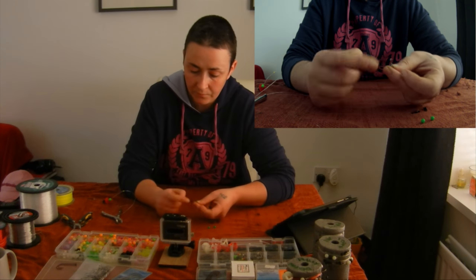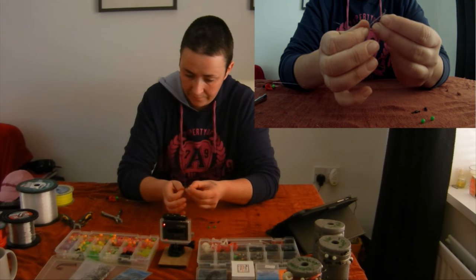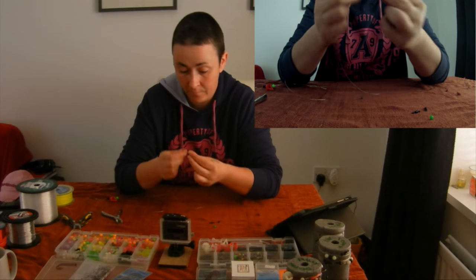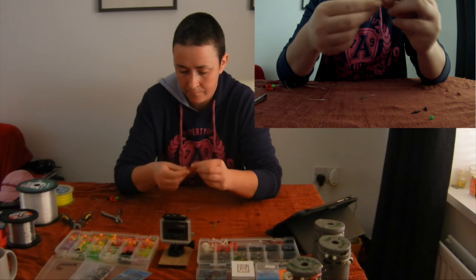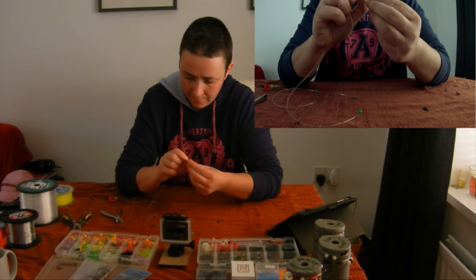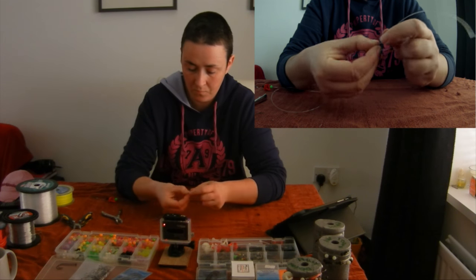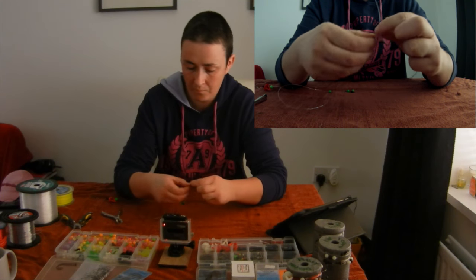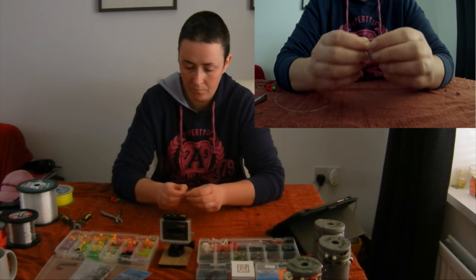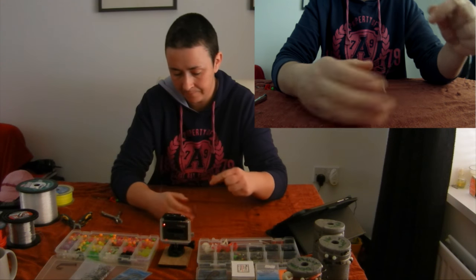First the bead, then the cascade swivel — thread it through this end, ensuring that the clip is pointing down towards your bead shield. Then another bead, and tie in a swivel at the end of the rig.